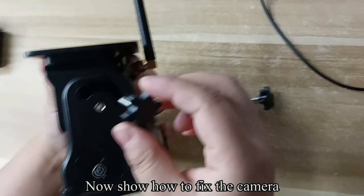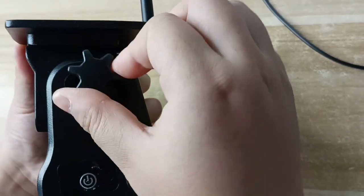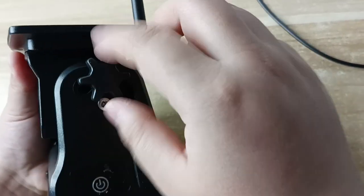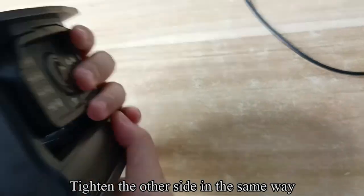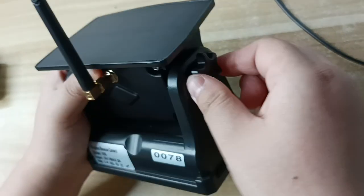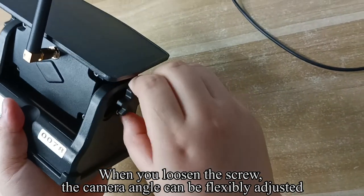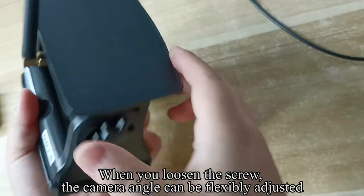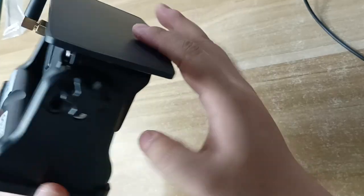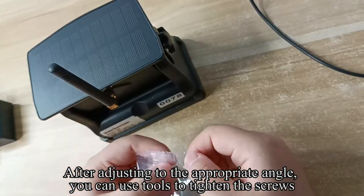Now show how to fix the camera. Fix the camera and the base with screws and tighten the screws. Tighten the other side in the same way. When you loosen the screw, the camera angle can be flexibly adjusted. After adjusting to the appropriate angle, you can use tools to tighten the screws.